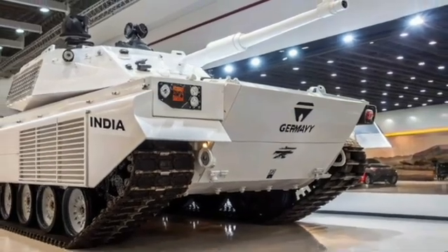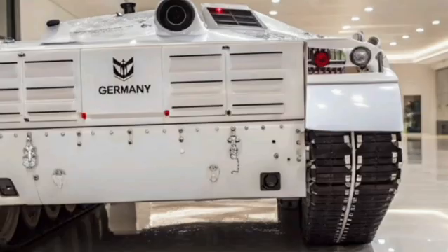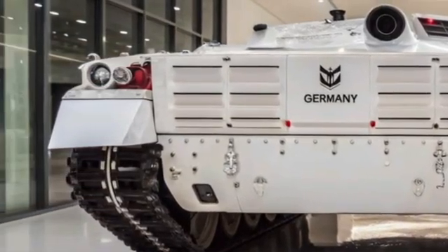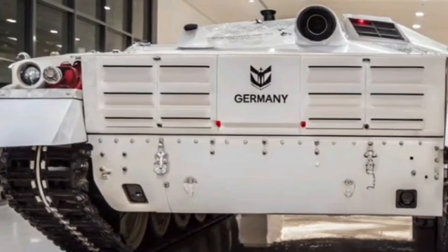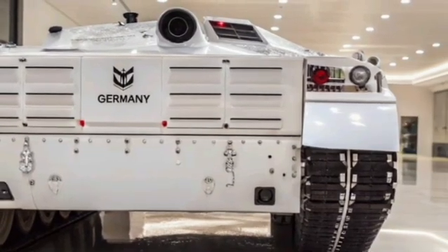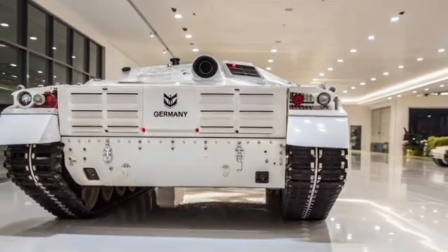The integration of the T-90 Bhishma Mk3 significantly enhances the Indian Army's capabilities, offering better mobility, superior firepower, and increased protection. These advancements reflect India's ongoing efforts to modernize its military forces and ensure readiness in the face of evolving security challenges. The continued development and enhancement of the T-90 Bhishma tank exemplify the Indian Army's commitment to maintaining a technologically advanced and self-reliant armored corps.